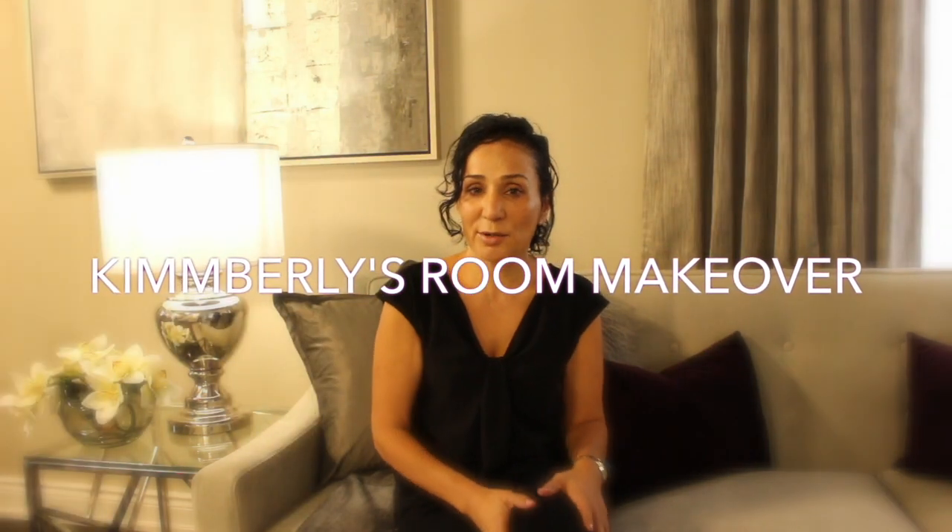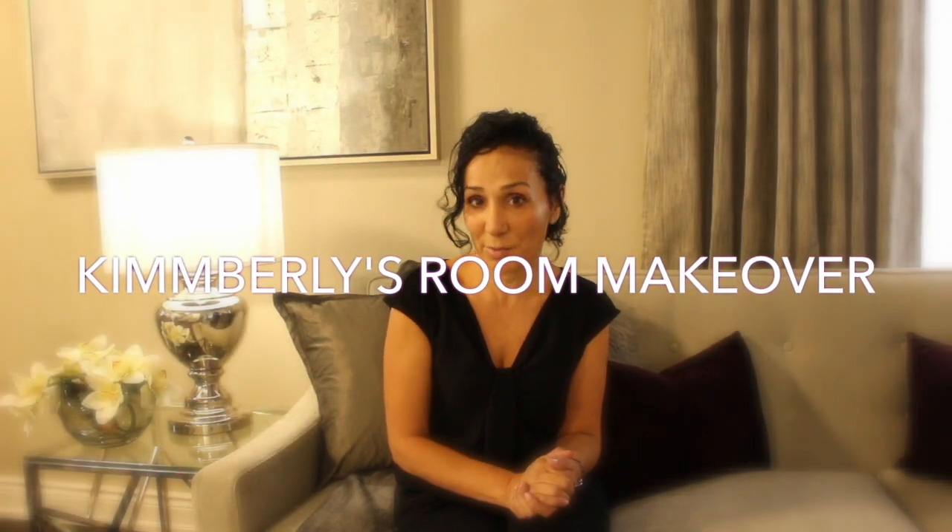Hey guys, it's me, Kimberly. Welcome back. For this week's featured makeover, we are at Salima's house in Woodbridge.